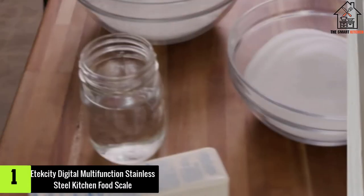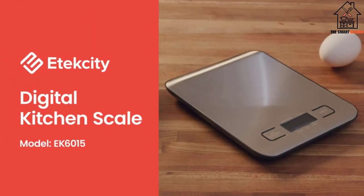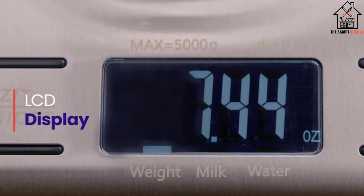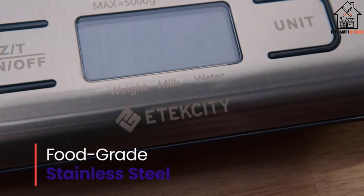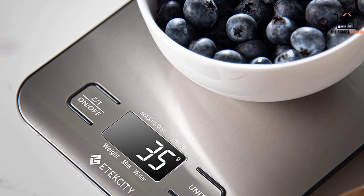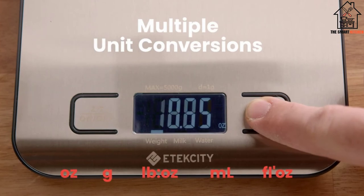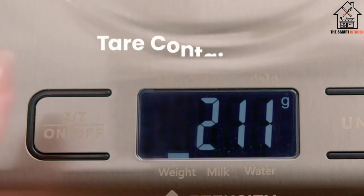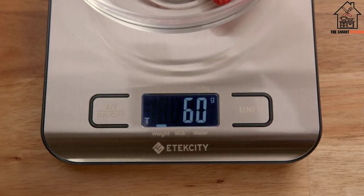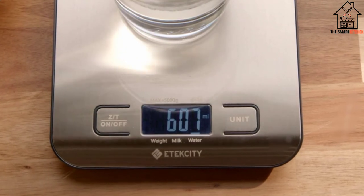And finally, at number one we have the Etekcity Digital Multifunction Stainless Steel Kitchen Food Scale. Etekcity's stainless steel scale has a chic, classic design at an affordable price point. This scale can weigh items up to 11 pounds and has the capability to read in ounces, grams, fluid ounces, or milliliters. The glossy silver finish and well-lit screen make for a stylish addition to any kitchen and an easy appliance to clean. Our product tester measured one quarter cup of sugar across five trials with consistent results.